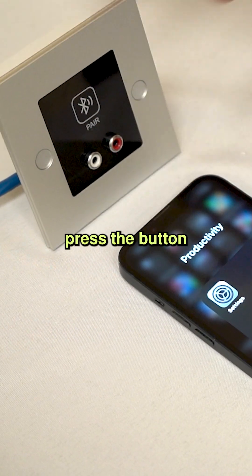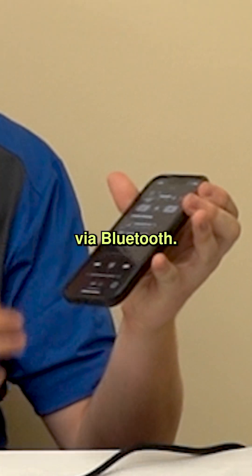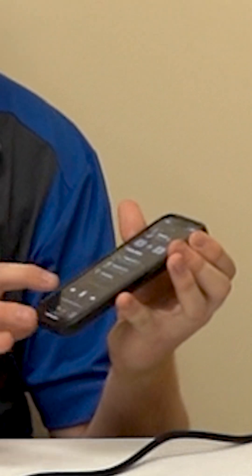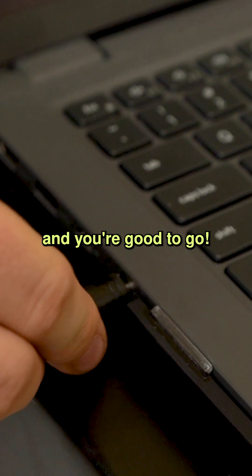For Bluetooth, press the button and pair your device. After that, you're in — you can play straight from your phone via Bluetooth. For analog, plug in your 3.5mm RCA cable and you're good to go.